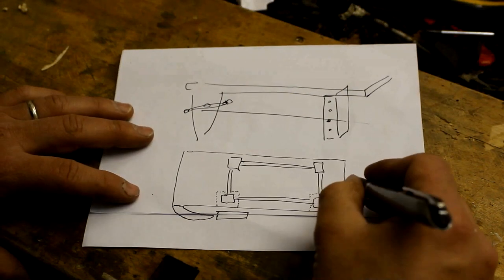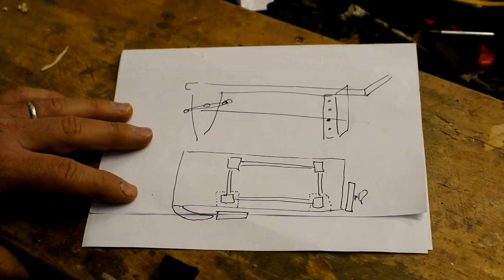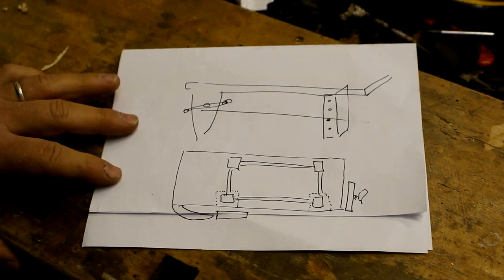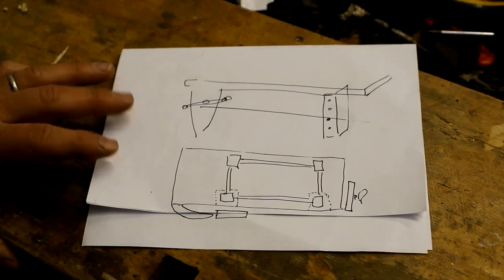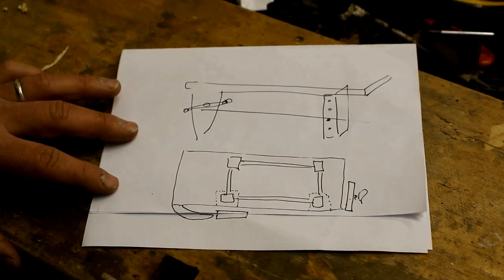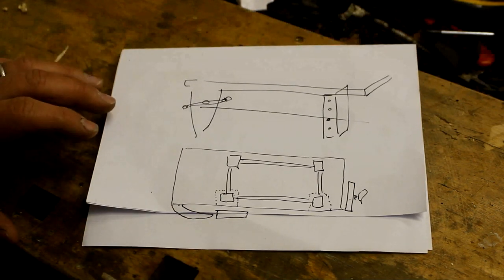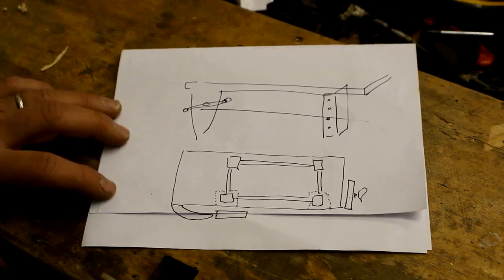That allows us to work with long boards. And eventually I will have some sort of end vise system. I'm thinking of buying something or maybe just using one of the metal vices. The only difference between an end vise and a face vise is where it is. You can use a standard metal quick-release vise, or you can buy a kit from Veritas to put them there.